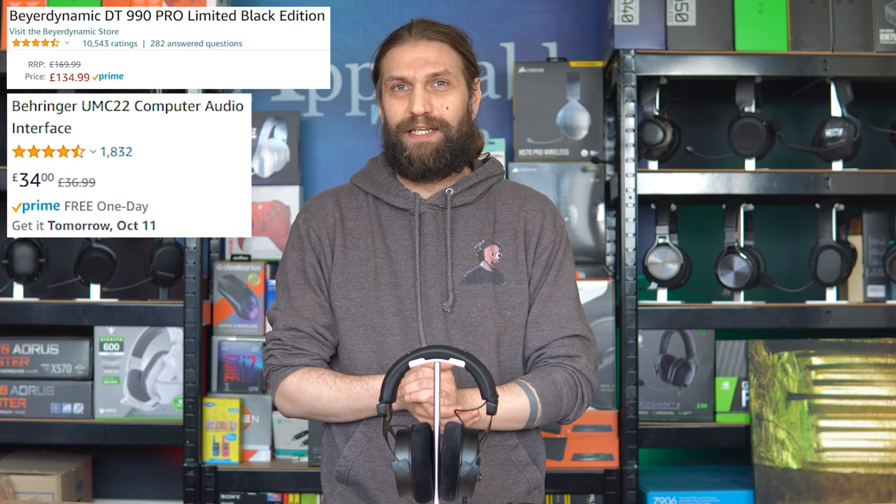I then tried plugging directly into the motherboard at the back of the computer — an Aorus Master X570 which has an inbuilt sound card. There was a noticeable improvement over front panel audio. I then tried a USB audio interface, the UMC22 from Behringer, about $30, and there was a definite marked improvement again. But at that stage you're at $120 USD for the headphones plus another $30 for the audio interface — that's $150, which puts you in the realm of the SteelSeries Arctis 9 or Corsair Virtuoso — and we don't have a microphone yet.